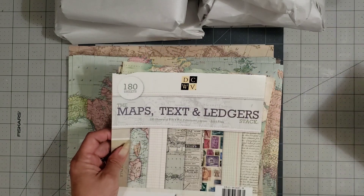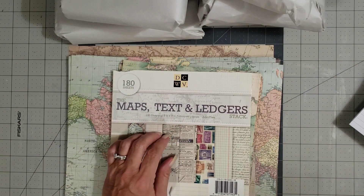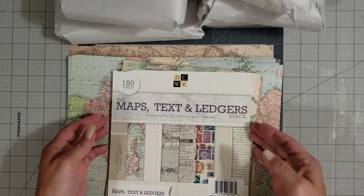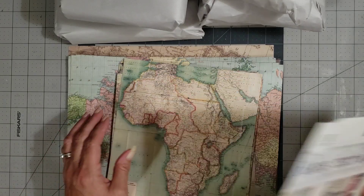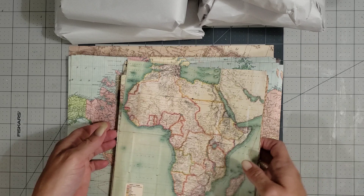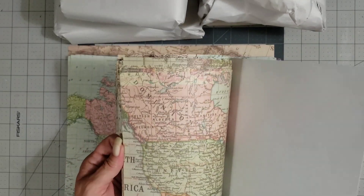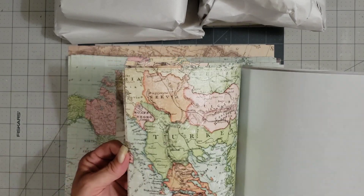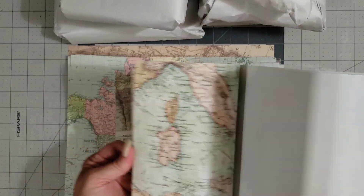Y'all look what she sent me. She said she found these map pages when she was looking through some leftover project papers, and she thought they would be good for my camper ceiling. Thank you so much, Vicki. These are perfect.